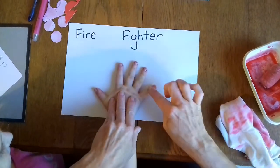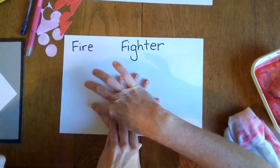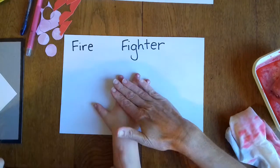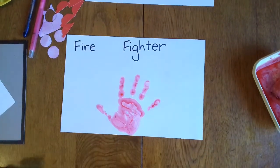Let's count Abigail's fingers — one, two, three, four, five. Lift it off carefully. Perfect. Then the cloth goes there. Thank you very much, helper.